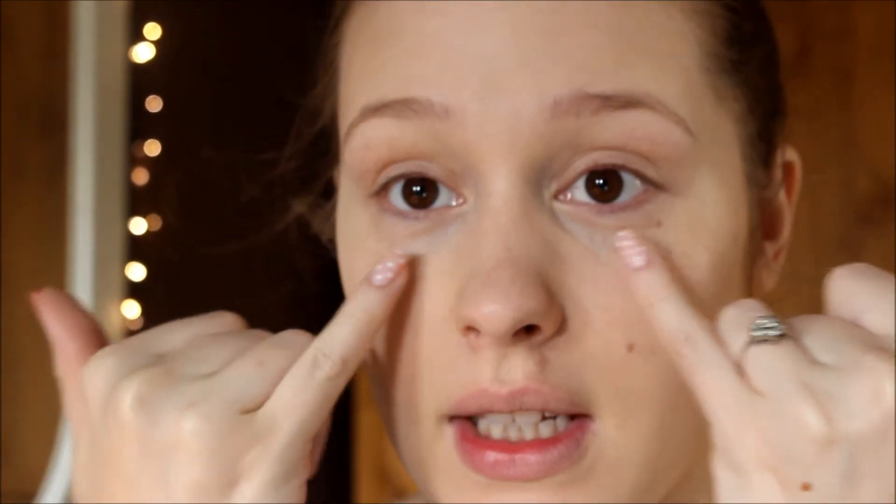I'll zoom in and give you a little close-up of my skin. You can see the scar there — it's still a little bit red — but all the redness on my cheeks and forehead is completely gone. You can see a little bit of discolouration under my eyes so I will have to conceal, but overall the match is actually good. I'm going to go ahead and finish my makeup and then I will be right back.